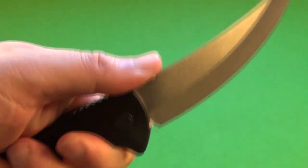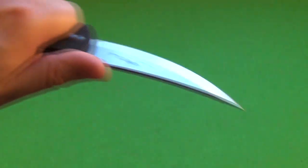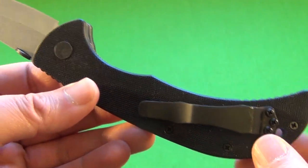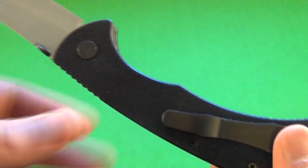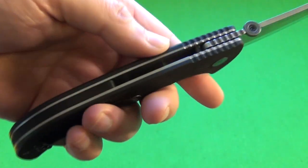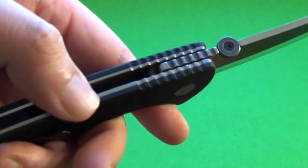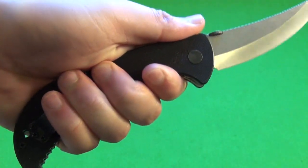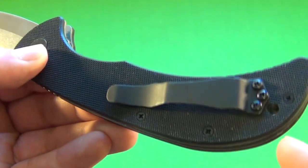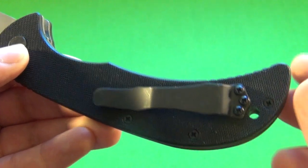The thumb disc is also a thumb rest for more leverage on certain cuts. It has very nice ergonomics. A lot of people really love the ergonomics on Emersons — there's a finger groove there, a pinky ramp there. It locks you in nice. They put texture right there, so it feels nice in the hand. And it does have a lanyard hole right there.